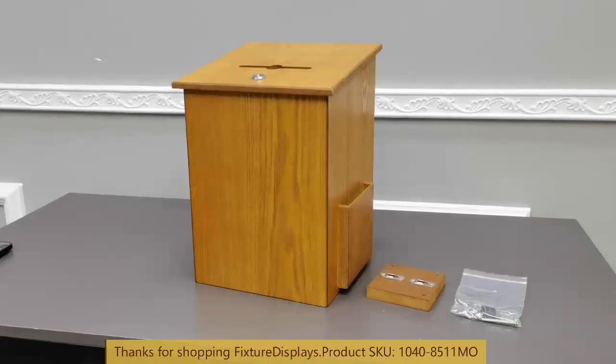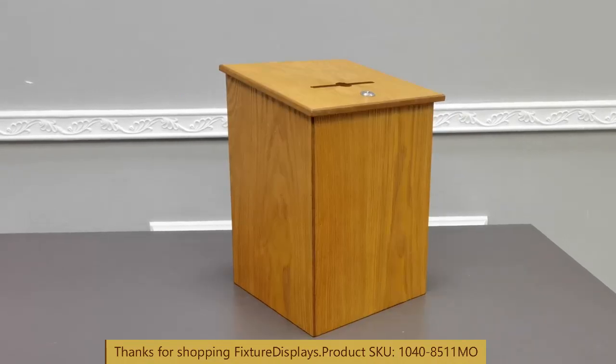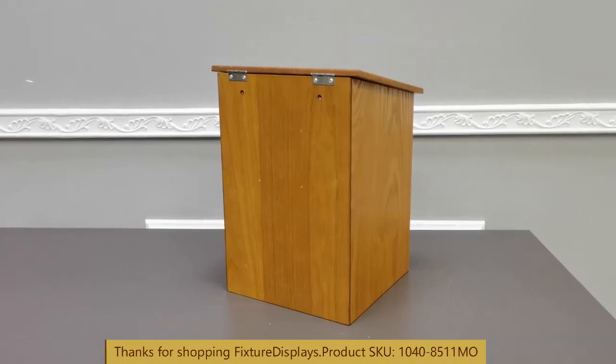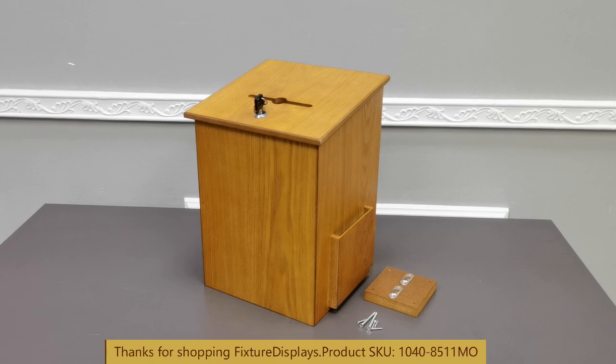Thank you for buying this donation box from Fixture Displays. This is considered a large unit and here are detailed dimensions. This nice wood box comes with a mounting block and hardware.